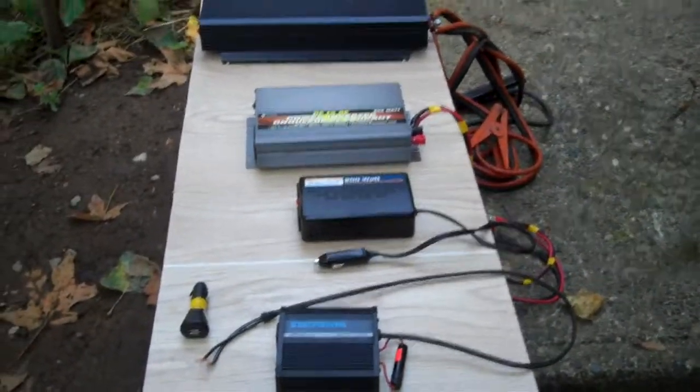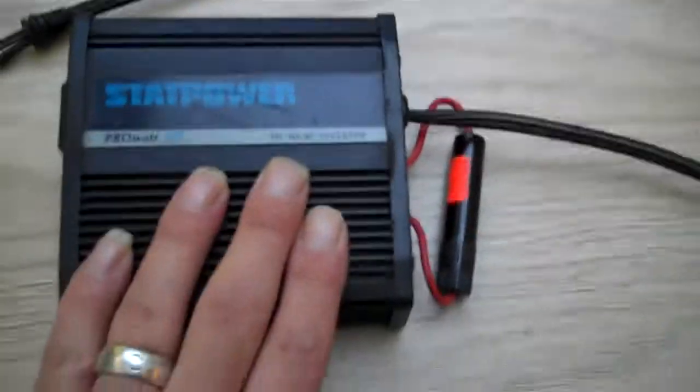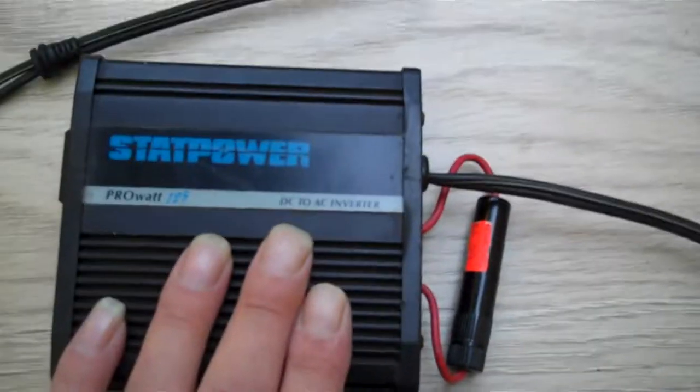Here's a video on a few different types of inverters. This is my very first inverter — that thing's got to be 20 years old.